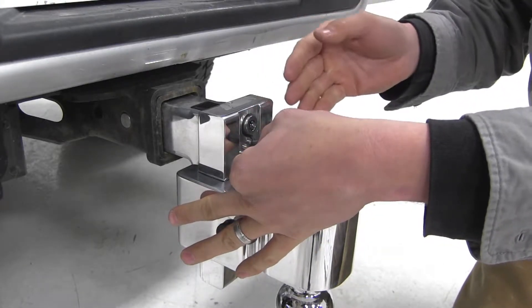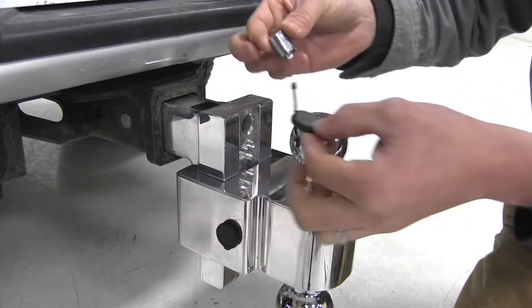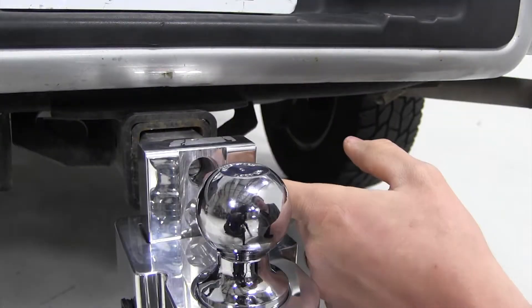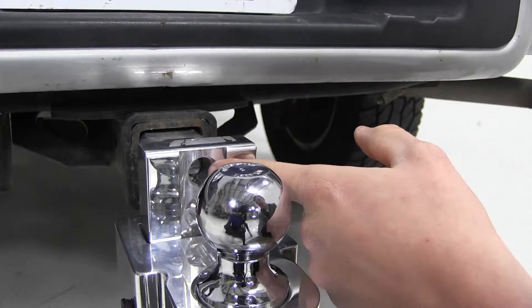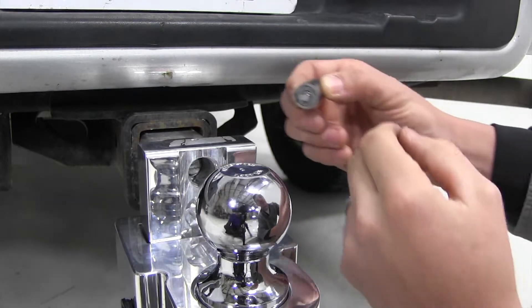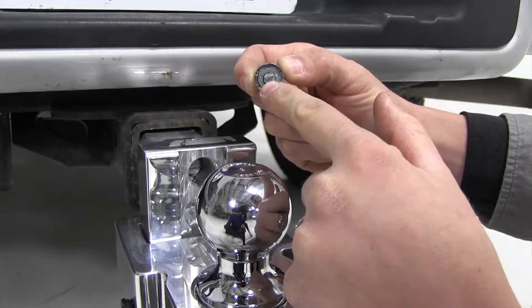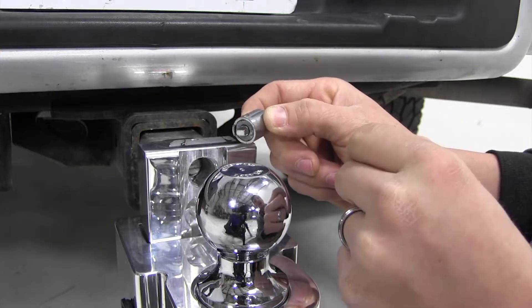If you're having trouble getting it out, just go ahead and hit it with some more penetrating oil and give it a second to soak in, then just give it a tug and it should come out. Now inside you can see our cam actuator — this is what allows our lock to operate our pin. We'll take our new lock cylinder and we'll need to line up this portion here so it fits inside the lock actuator.